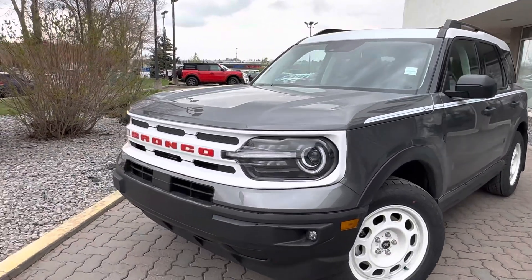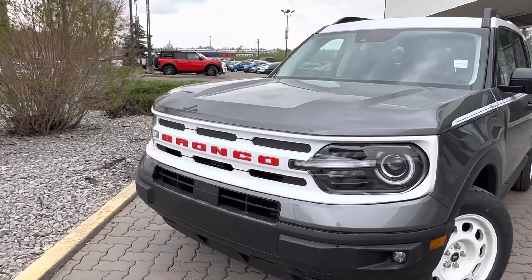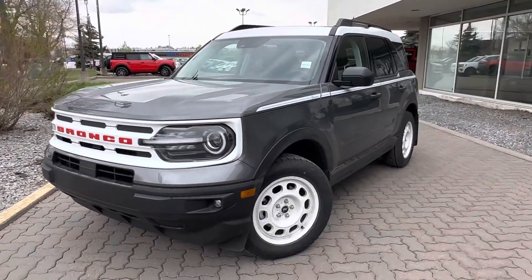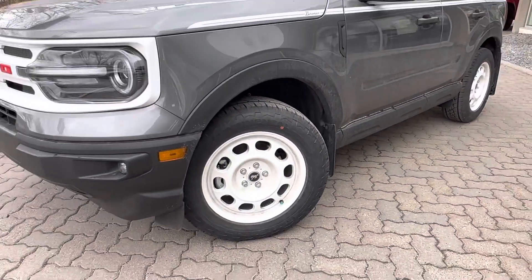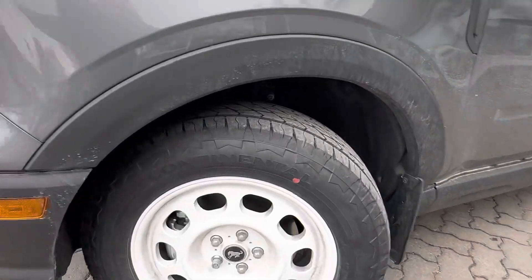Up front you get that signature white grille with the red Bronco lettering giving you that throwback vibe to the 60s Broncos. You also get these really cool white steel wheels — they look super aggressive with these nice all-terrain tires on there too.